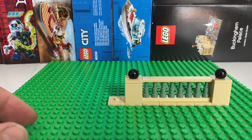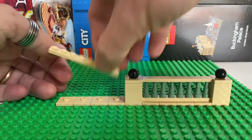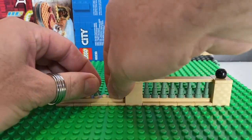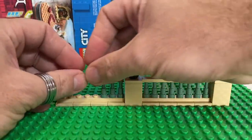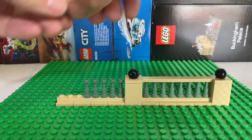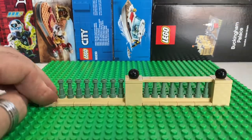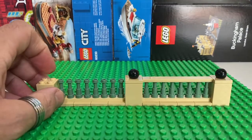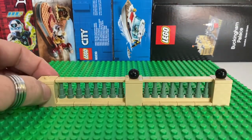So doing another section — another stretch like that, with another plate and 8 more telescopes. Then finishing it off again with another wall column, put a plate on the top, and then of course the decoration on top.